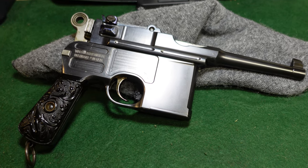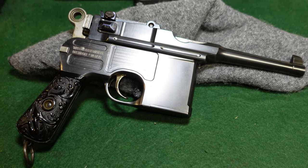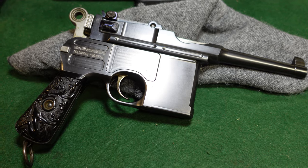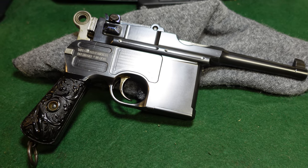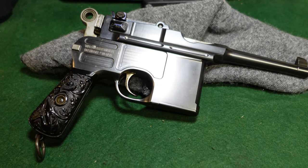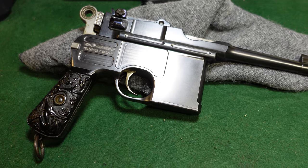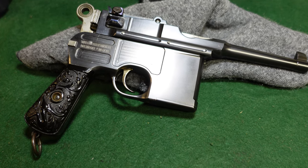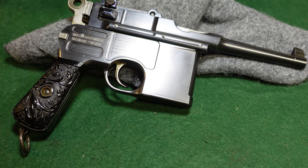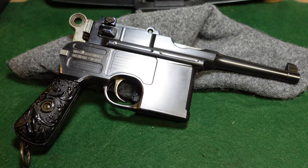Welcome to another video from Historic Militaria. Today we are looking at a pretty unusual broom handle. This one is in the 29,000 serial number range, which dates it to about 1900 to maybe 1902 at the latest.